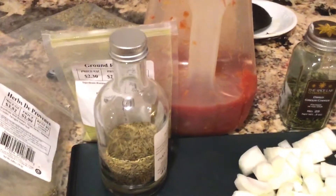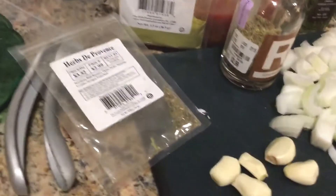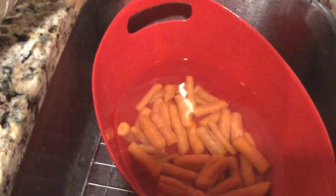For spices I raided my spice drawer and refrigerator. I've got some oregano and tomato basil blend, some rosemary, ground rosemary, and herbs de Provence which I love and use in almost everything. I'm also going to put in some salsa just to give it a little tomato base. I also found in the fridge some almost-expired carrots — the bag was left open so they're dried out, but they make a perfect addition, giving a little orange color, flavor, and added vegetables.